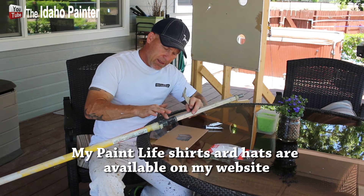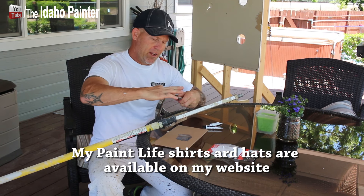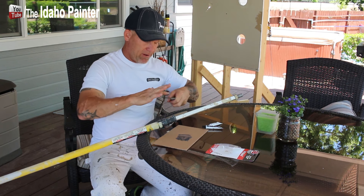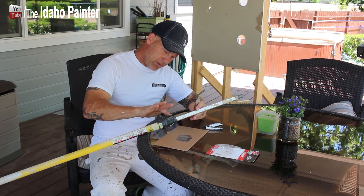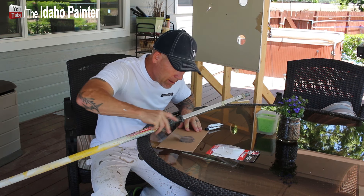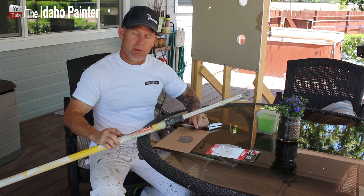I've used this stuff quite a few times to fix things — fixed some things on my pool with it. Got it all filled; this crack is all filled now. I'll just try to get the excess and put it around the base. Stuff is absolutely amazing.